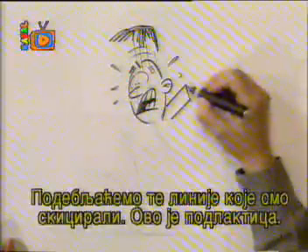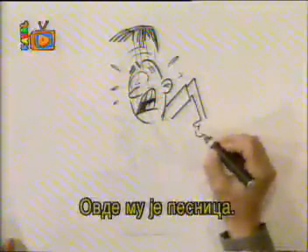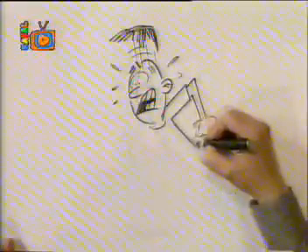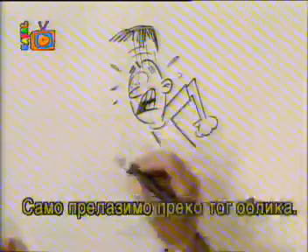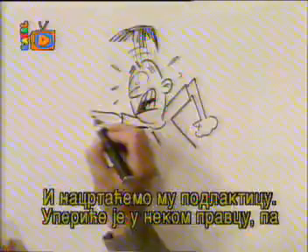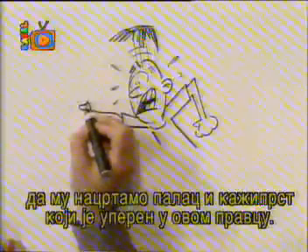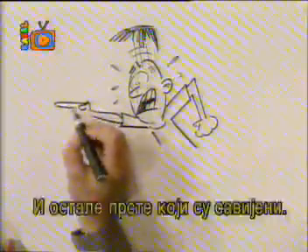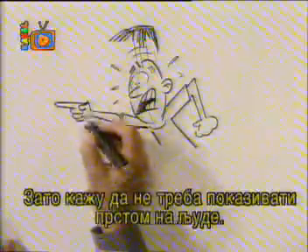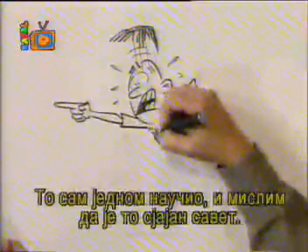We're going to put his arm in and thicken up those lines we've already laid down. Here's his other arm — his forearm. And here's his fist. Now we're going to put in his collar. Let's have him wear a T-shirt and just go over that shape. We're going to put his other arm over here and thicken that, then draw his forearm. He's going to be pointing, so let's have his thumb, and his forefinger is pointing out this way. His finger is bent back. That's why they say you should never point at anybody — you've got one finger pointing and three pointing back at you.